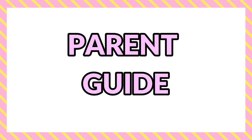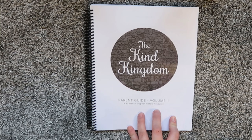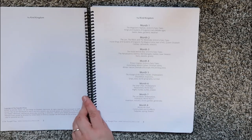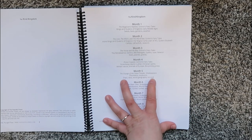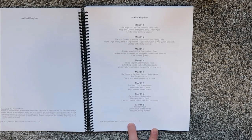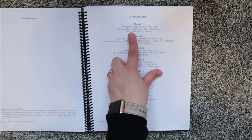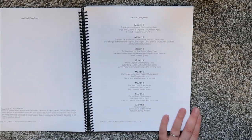Without further ado, here is a deeper look inside the Kind Kingdom. This is a 30-week resource. If you homeschool all year like us, you'll probably just take weeks off where you're not doing history and science, or you can supplement. Here is your month-at-a-glance — you can actually get the first week free from their website. It is broken down into months and is eight months long.